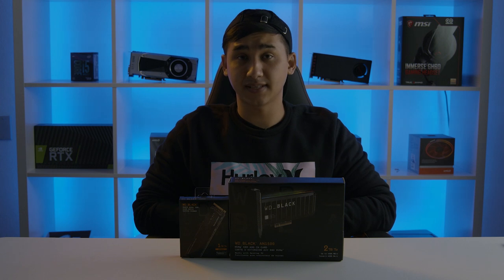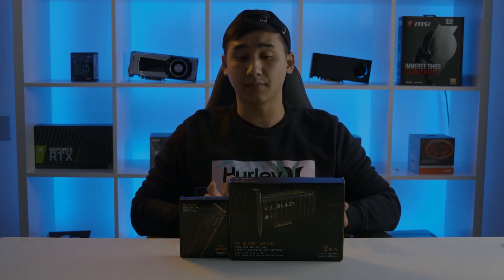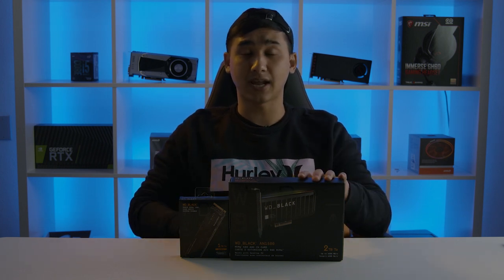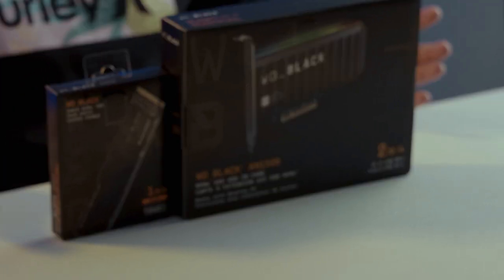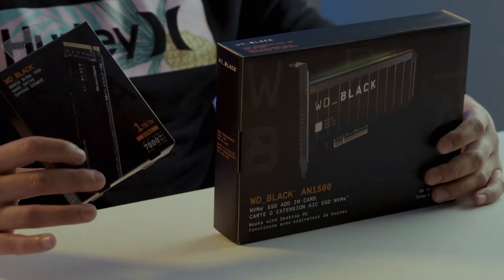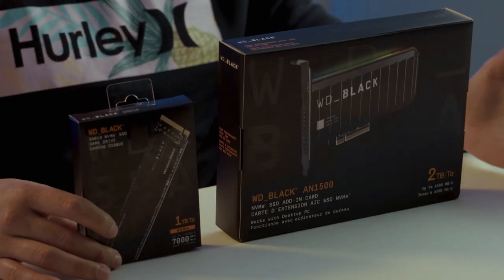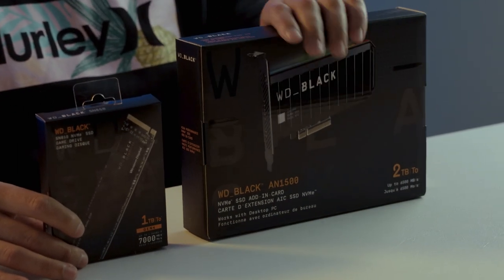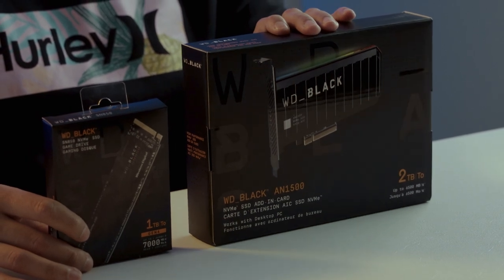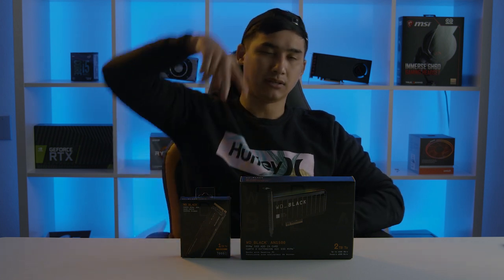So the next time you're on CyberPower PC customizing your brand new rig, make sure you check out WD Black's brand new lineup of drives — the SN850 and the AN1500 add-in card. Quick reminder: if your motherboard is not compatible with Gen 4 technology, make sure you check out the AN1500, which gives you Gen 4-like speeds by utilizing Gen 3 technology. This is Jeremy from CyberPower PC signing off — catch you guys in the next video. Peace!